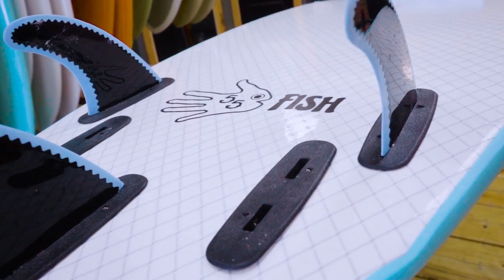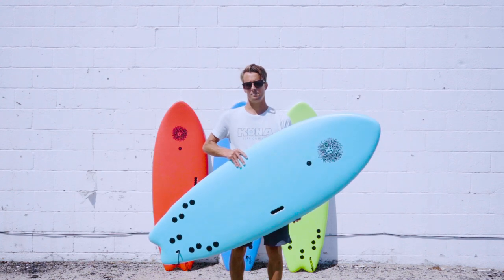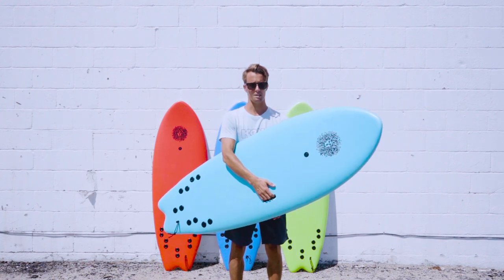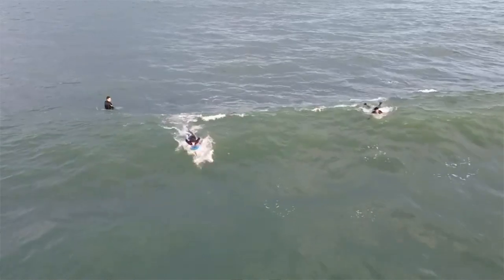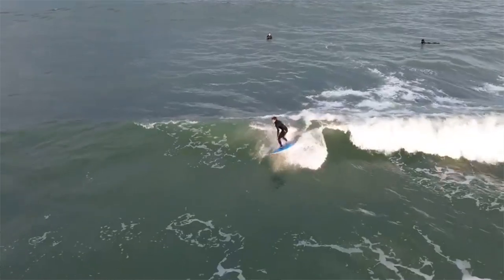This is a board for basically all skill levels. I rode it in the wintertime — super fun. I was catching waves with ease, and then I was shocked at how easy it was to just turn for a softboard that you don't really ride that much, but it was definitely something.